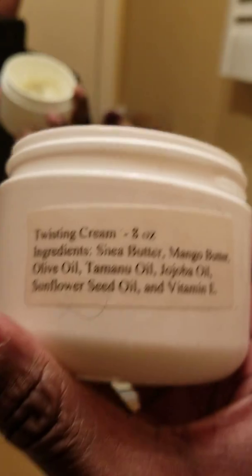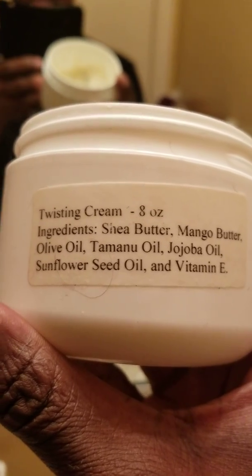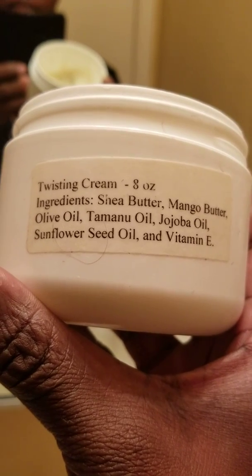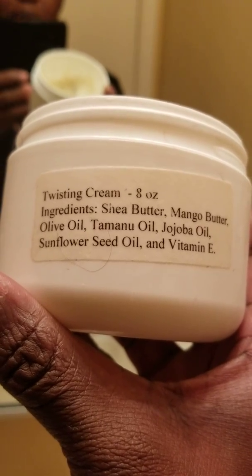This is a twisting cream. It has shea butter, mango butter, olive oil, chamanu oil, jojoba oil — I never say that name right — sunflower seed oil, and vitamin E.